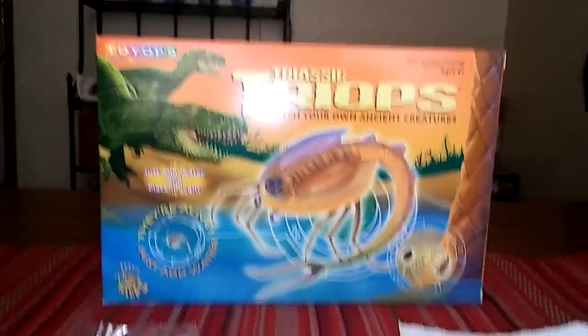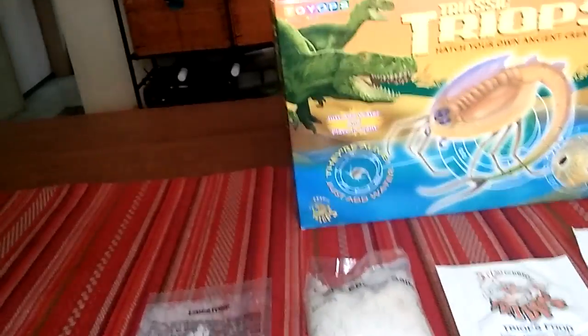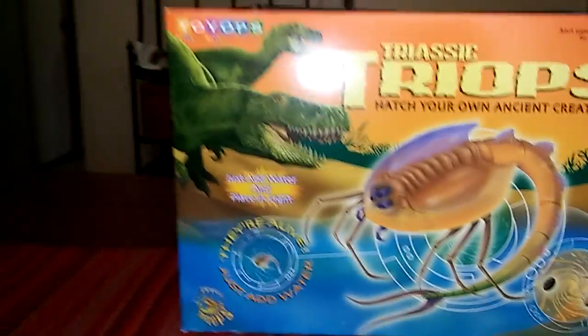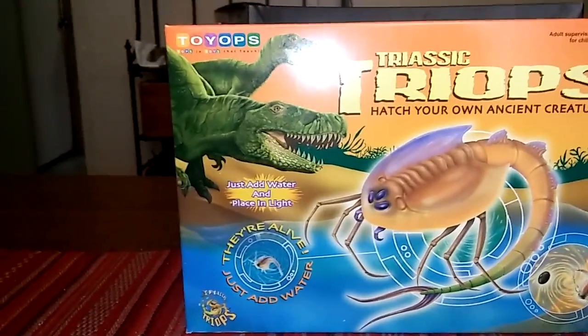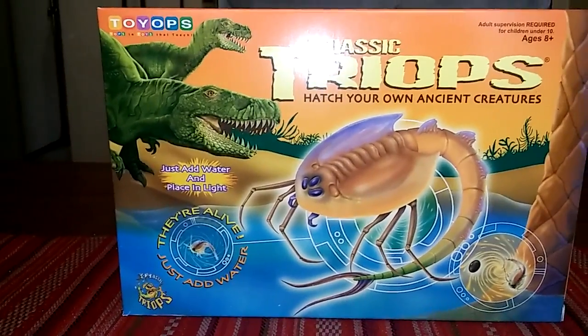Today we're going to be doing a video about Triassic Triumphs. Triassic Triumphs are animals that have been living here for more than one million years and have not changed at all. These three-eyed animals are very cute — some people think they're ugly, but they're beautiful, at least on the inside.